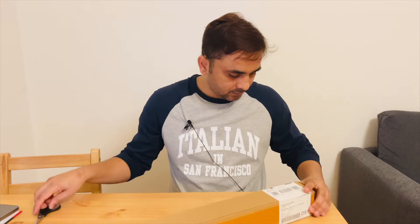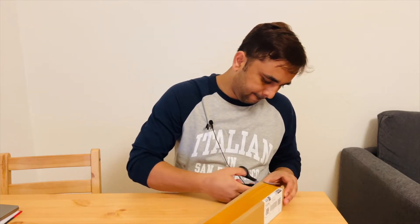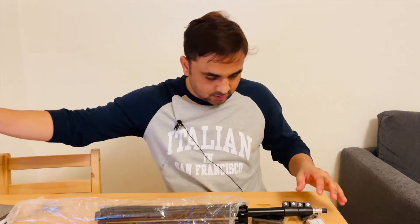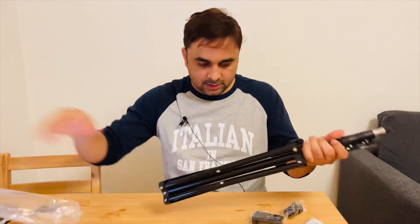Welcome to Research Rocks. Today I am doing one more product unboxing, and that product is a tripod. The tripod height is around 170 centimeters, about my height. I am buying this product on AliExpress for around 20 US dollars. Let's see what types of products are inside the box — it's very simple.